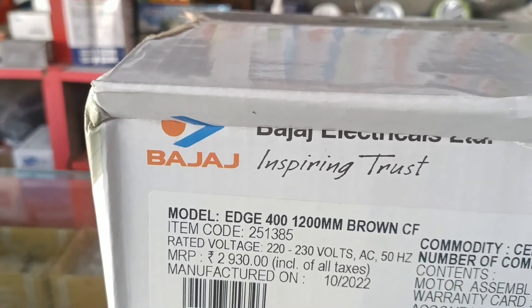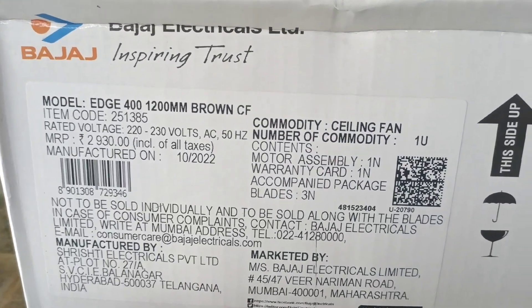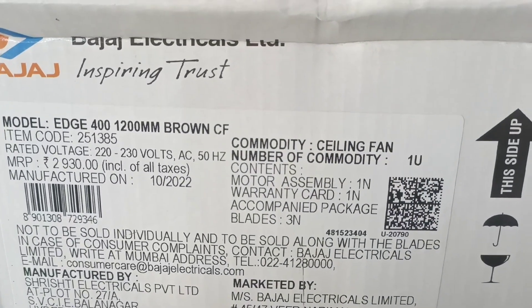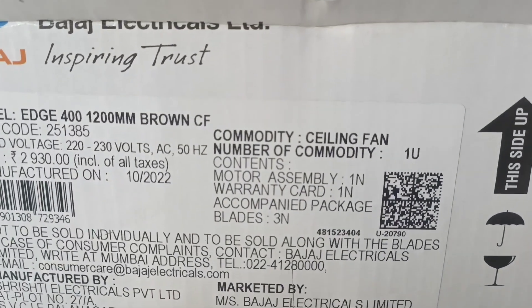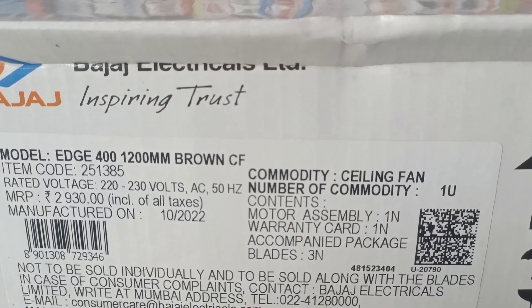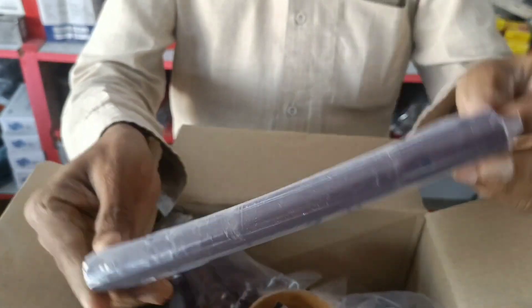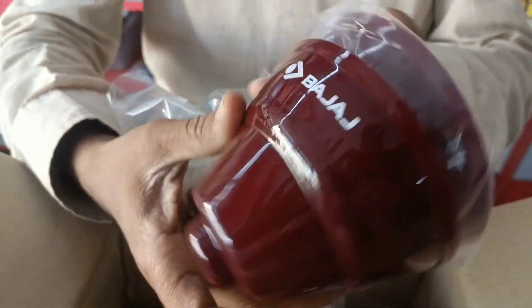Model H-400, item code 251385. Contents: water assembly, one warranty card, 3 blades, uprod, canopies — top and bottom.